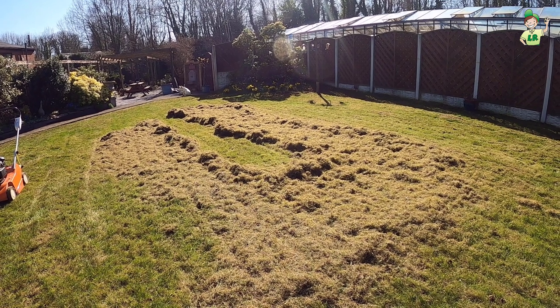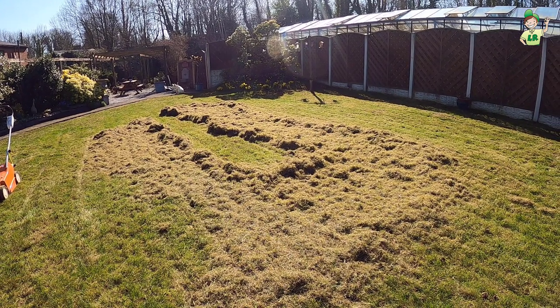So that is on the lightest setting on the scarifier. If I go in deep and aggressive it's going to rip more grass out and I would be quicker, but it's all about keeping those long-term relationships with your customer and keeping them happy, which means not destroying the lawn too much. So I'm going to rake them into piles, get them bagged up, and then we'll more than likely go over again but I'll have a look at the end.